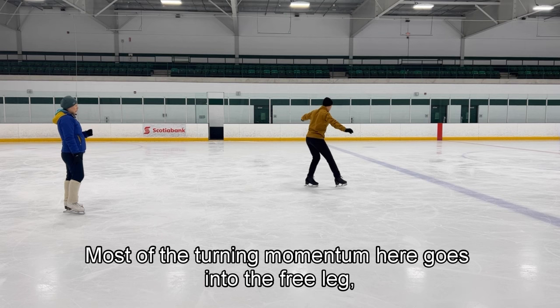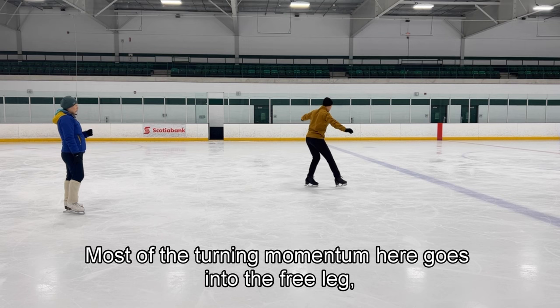In fact, most of the turning momentum goes into the free leg, and then you wind into your backspin. The exercise you introduced in your seminar really helps with this.